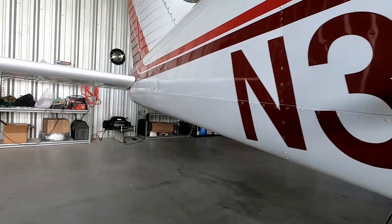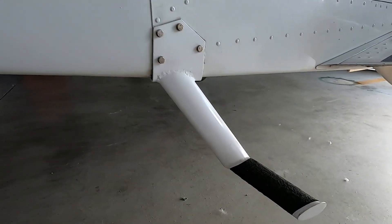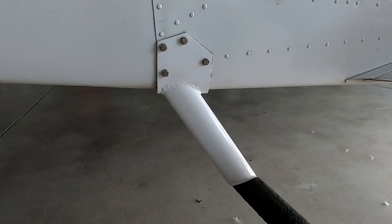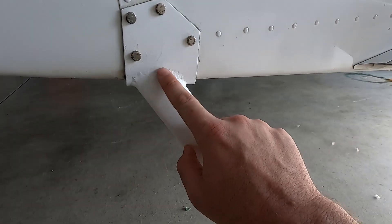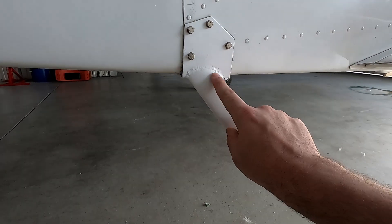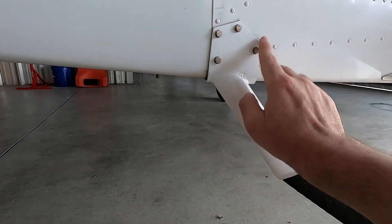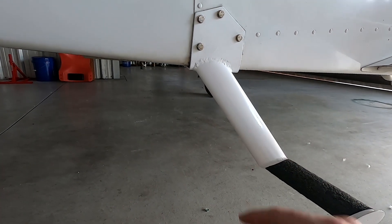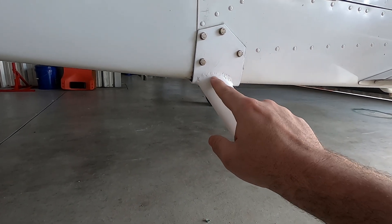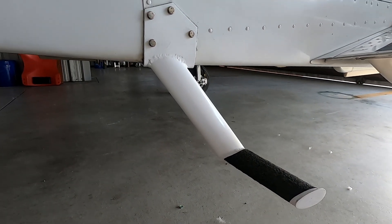Another thing fixed during the annual was the footstep. The footstep had a pretty good crack in it — right there. Our A&P took it off and we got a new one. He said it wouldn't be wise to re-weld it, so we got a new one installed. Good to go.